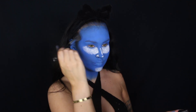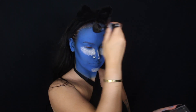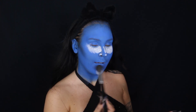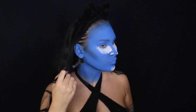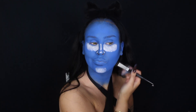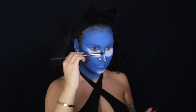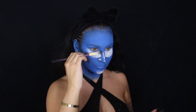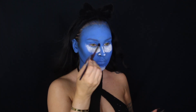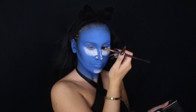Anyways, here I'm just adding some contour with a black eyeshadow — I think it's from Anastasia, this is just my everyday go-to palette. So I'm taking this eyeshadow and I'm going to contour it to add some dimension and shape to the face. I'm applying it under my cheekbones, a little bit on my forehead, around the hairline area, and then also on my chin, jawline, and down the sides of my nose to contour my nose a little.